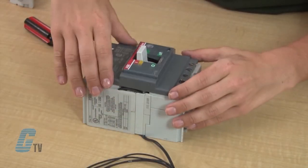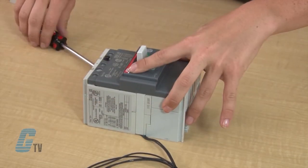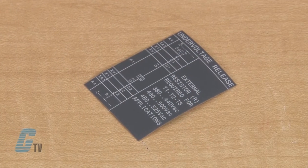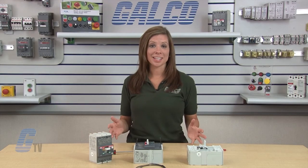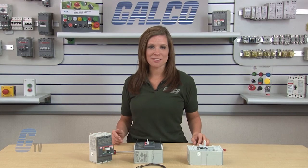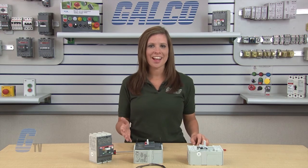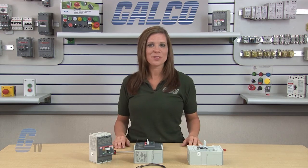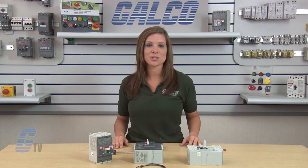Now I will reinstall the front cover and fasten the screws to the frame. Finally, I will apply the legend decals on the side of the breaker for future reference. I can now have a qualified electrician install and test the functionality of my circuit breaker and UVR unit. This completes the installation of the UVR to the TMAX series of circuit breakers.